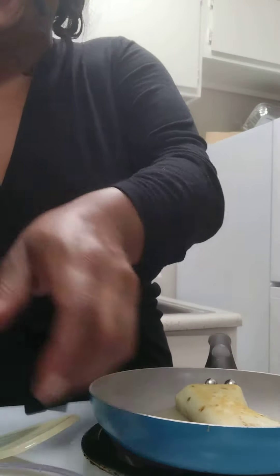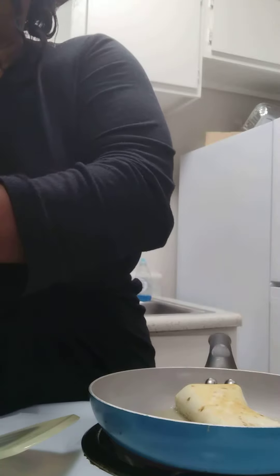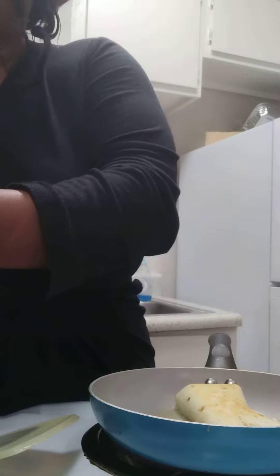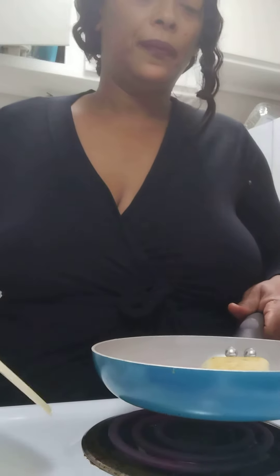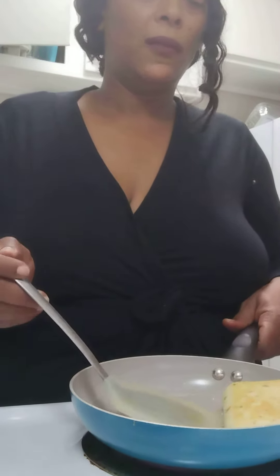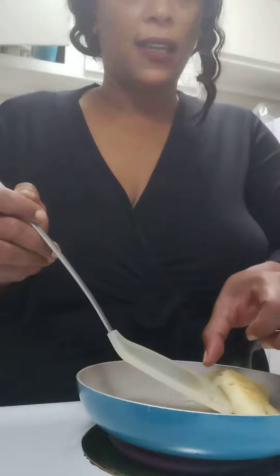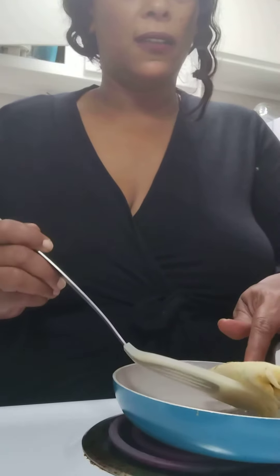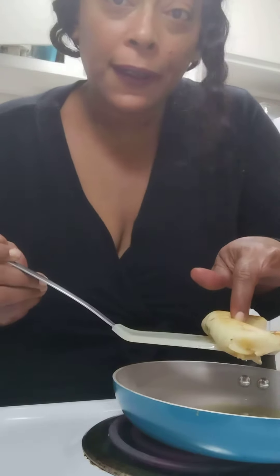Then I got these good old beans here. It doesn't take long because you just want it to crisp on the outside, brown a little bit. You could get it a little harder if you want, but it's my taco and I can do what I want. So there we go.